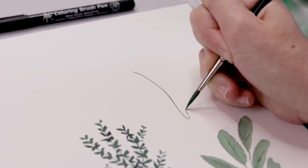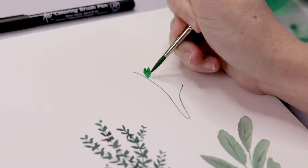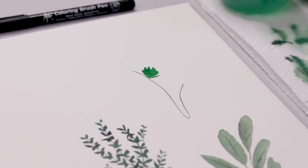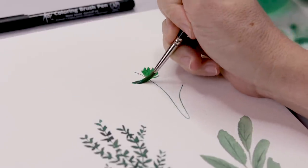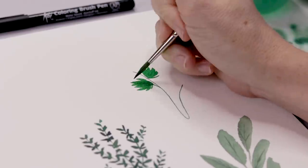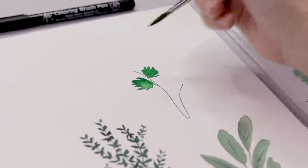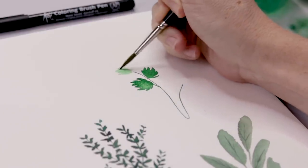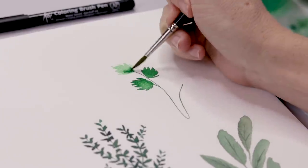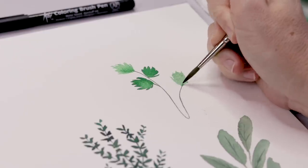Moving right along — the next one is parsley, and this one is really fun. I'm starting with a curving stem that goes off in two directions, then putting leaves at intervals along the stem. They're like shaggy leaves — you just paint these little lines that all come together in a point. Think of painting a funny little hand or a little palm frond. If you've got too much paint you can sop it up with a dry brush to create variation, or paint the leaf in light paint and then add darker paint for contrast within each leaf.